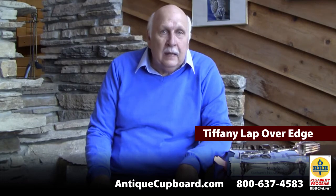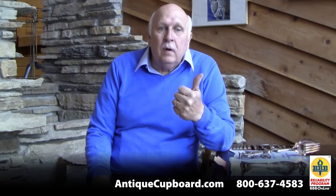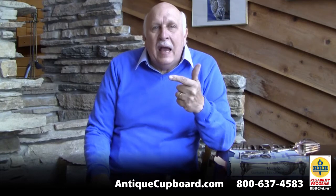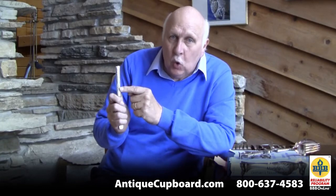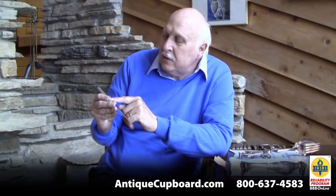Lap over was done by Tiffany in 1880 and they did it a variety of ways. They did lap over plain, which is kind of boring. Lap over applied, which had gold bugs and creatures applied to it — really cool, really rare. They did lap over acid etched, which is again pretty rare. And then very seldom seen, museum quality, they did lap over where the gold is indented into the piece. Here are six knives with inlaid gold creatures — this one is rabbits, another one is leaves, another one is crabs.